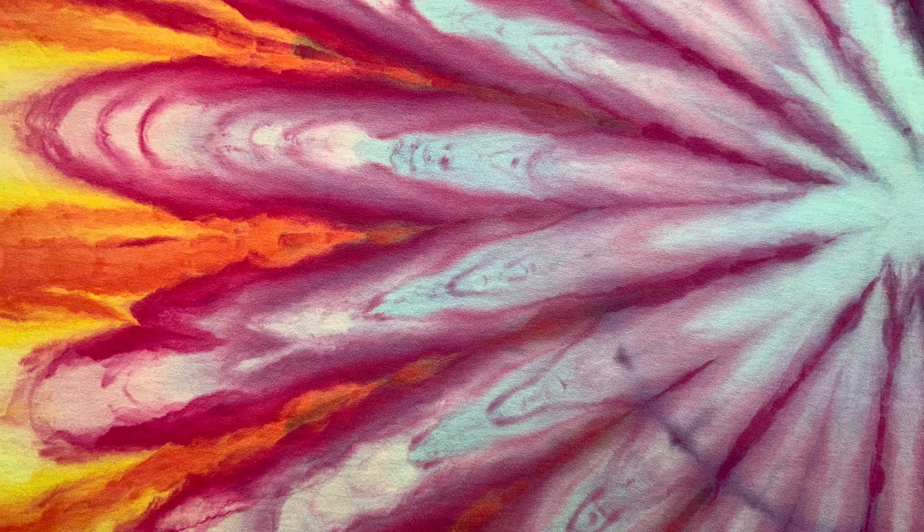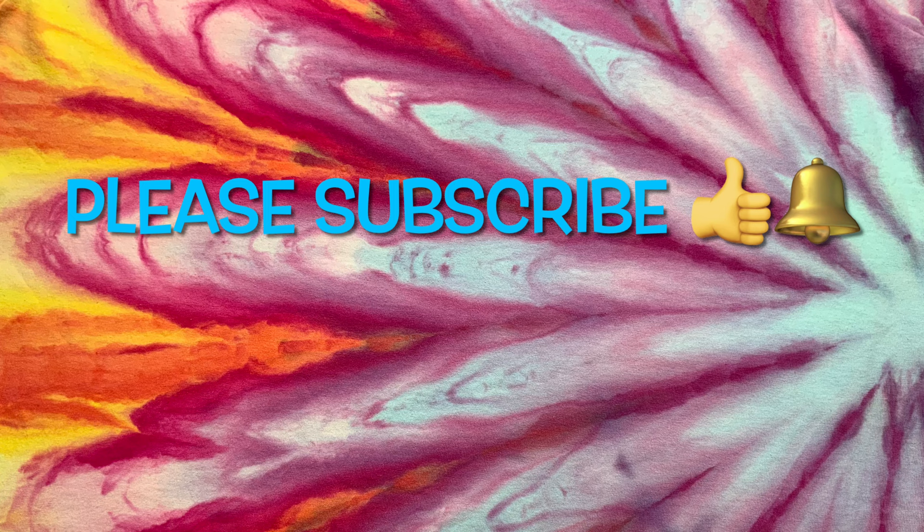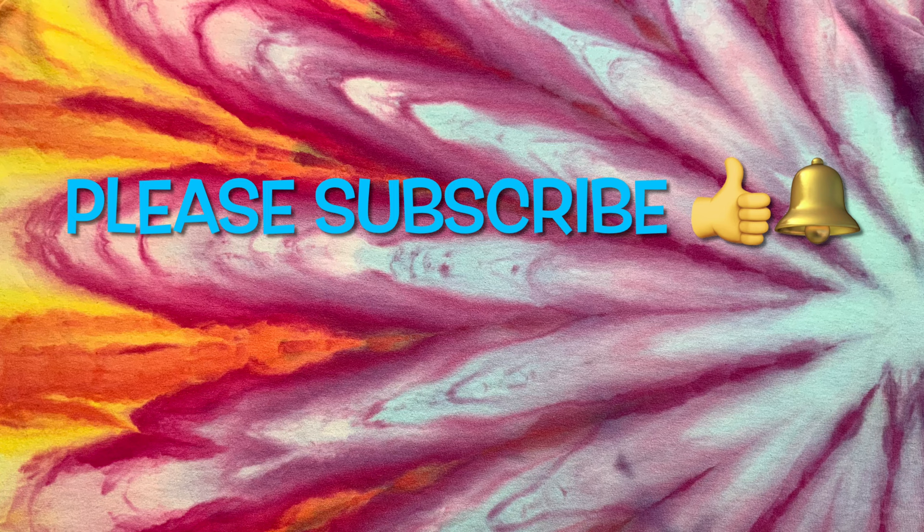Thank you so much for watching. Please subscribe to my channel, leave a thumbs up, and click the bell and set it to all so you get notified of future uploads. And remember, have fun tie-dying!